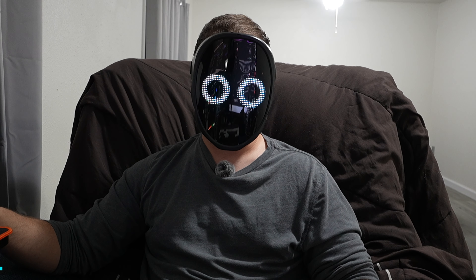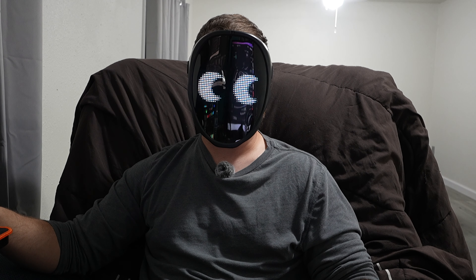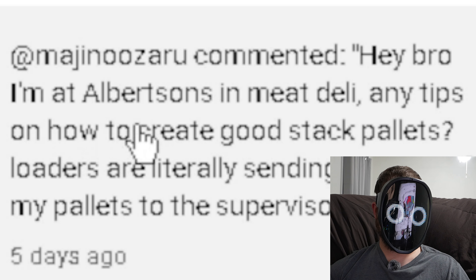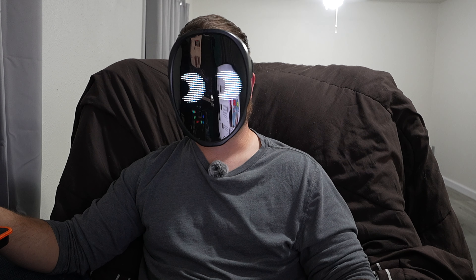Welcome to another episode of At Your Warehouse. I'm X-Ski's, and today I really don't care if any of y'all watch. I'm here to help one guy, a new order selector that left a comment on one of my videos. He said, 'Hey bro, I'm at Albertsons in Meat Deli. Any tips on how I can create good stack pallets? Loaders are literally sending pictures of my pallets to the supervisor.' Well, that's kind of a douche move, especially for new guys. Why don't you give him some advice instead of trying to get him fired?